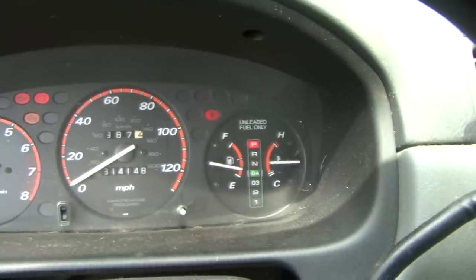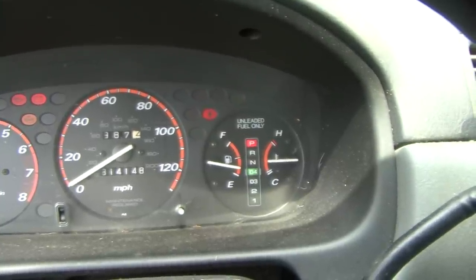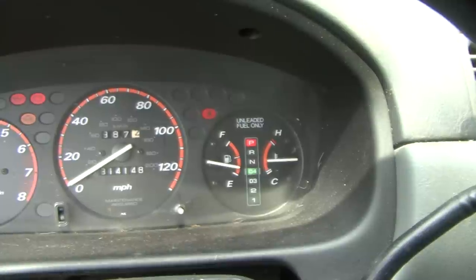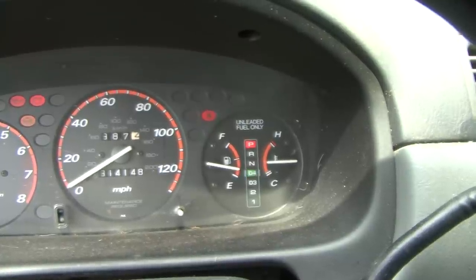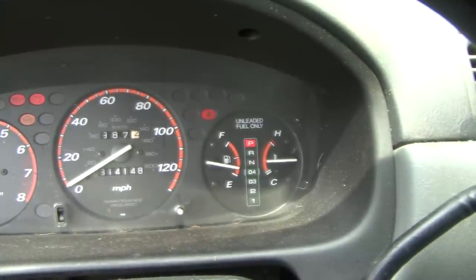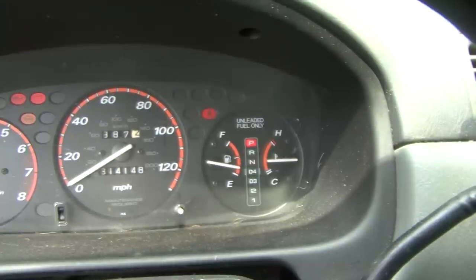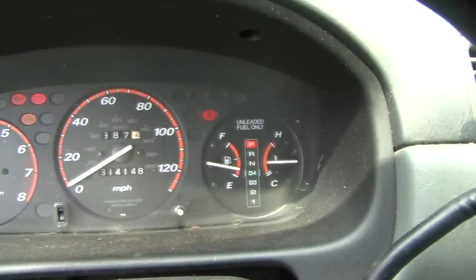Another Honda with the flashing D4. I've already scanned it — it came up with the P1758, which is the lockup solenoid B fault. So we're going to pull it off, replace it, and see if that fixes the problem.